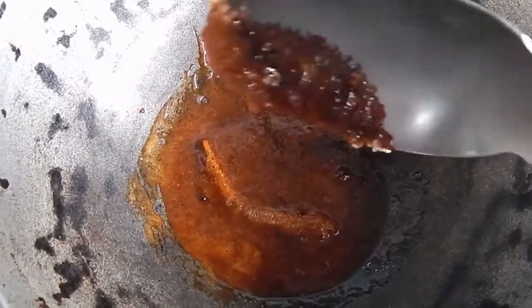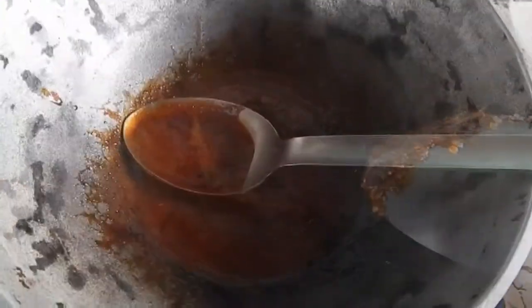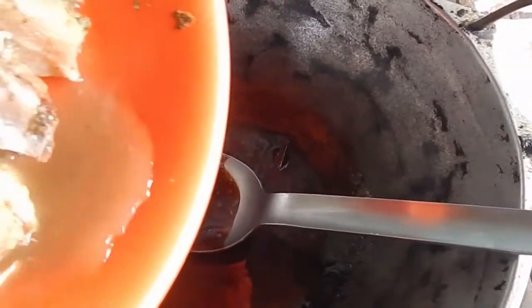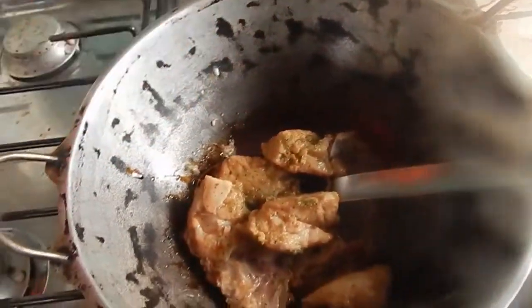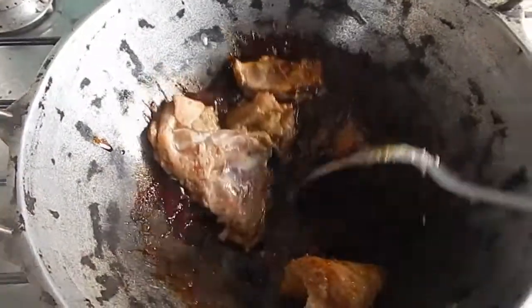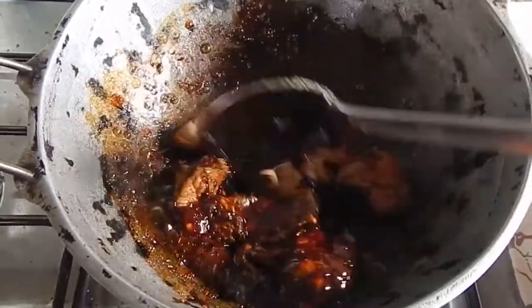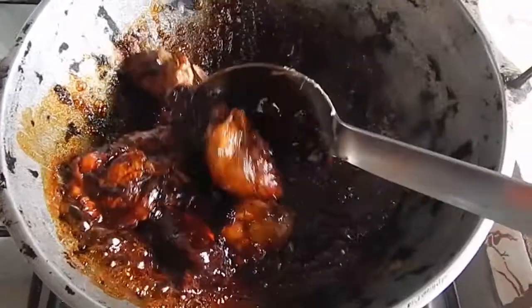It's dissolving right now. We've got the consistency we want — it's black, nice and dark. You can see it's gone dark in the pan. So now we're going to add the seasoned chicken. Remember, everything is on fire — high heat. We're going to mix everything up and look at this chicken — it looks nice!